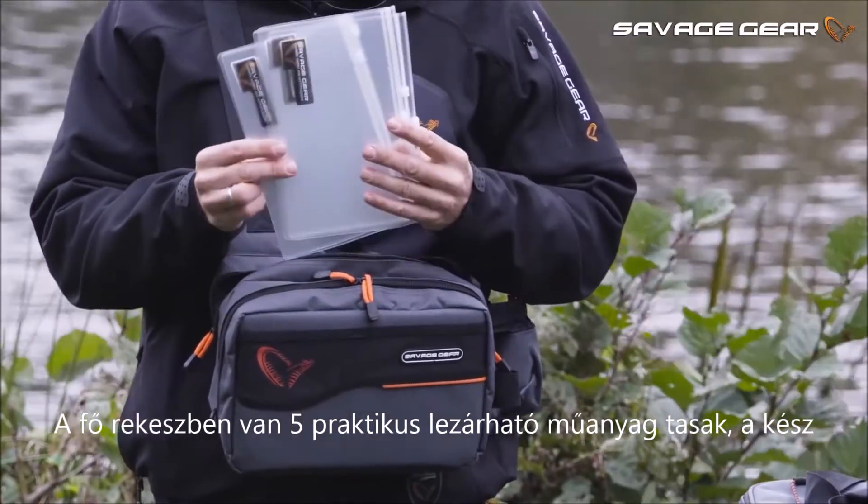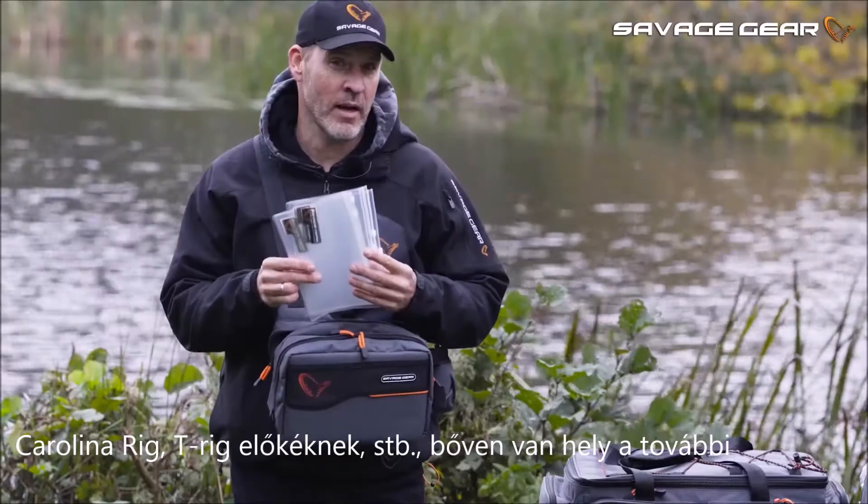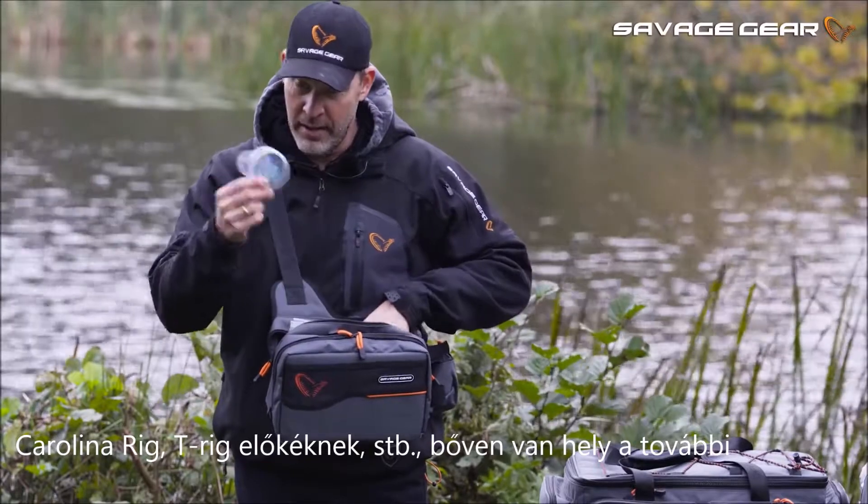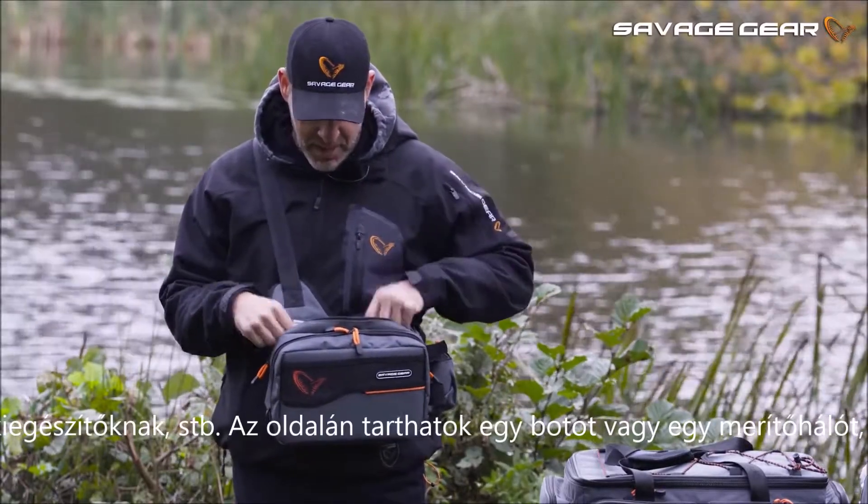we have five of these practical Ziploc bags for pre-tied Carolina rigs and T-Rigs, etc. And there's plenty of room for excess spare parts as well.